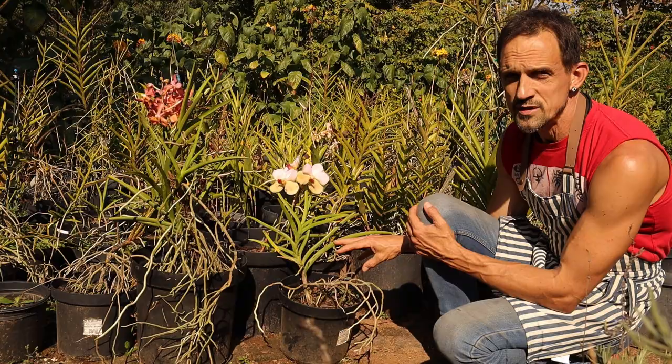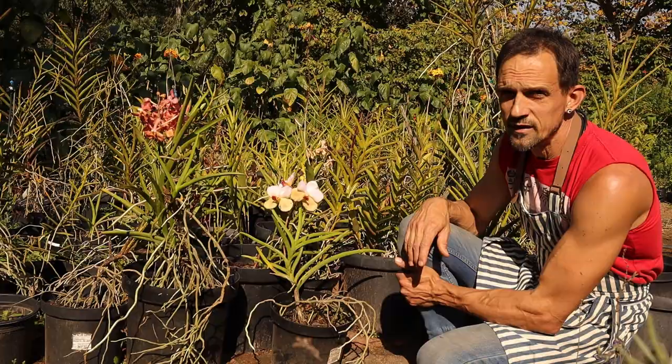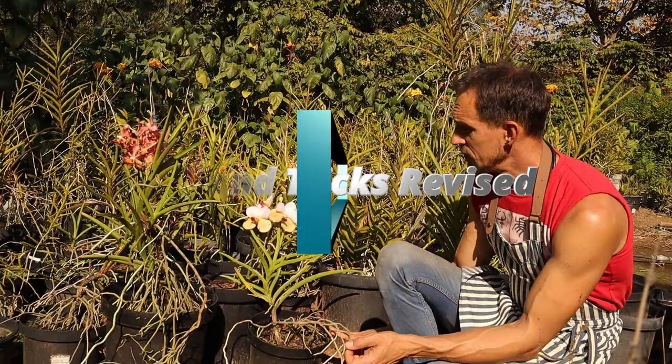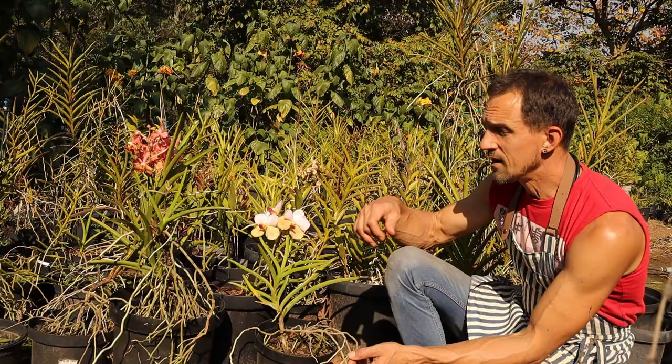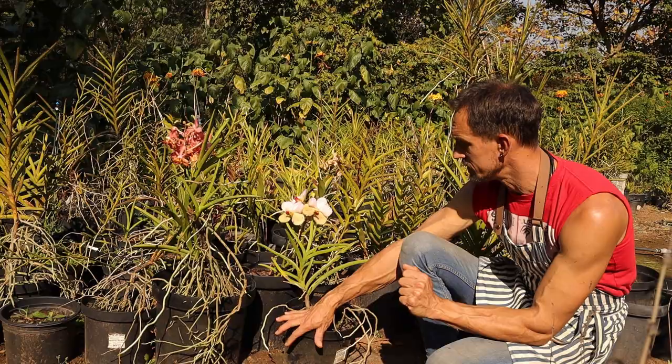It makes them a wonderful easy-to-grow plant and it's going to give you joy forever. Don't forget - strap leaf vandas are another kettle of fish. Don't try this way with them, it's not going to work. You'll rot your roots and destroy your plant. But with the semi-terete vandas and the papilionanthas, this is a highly successful method.